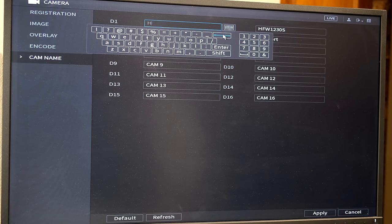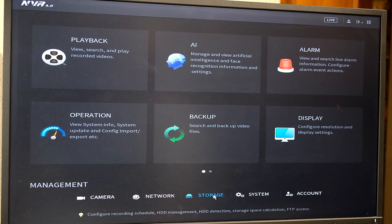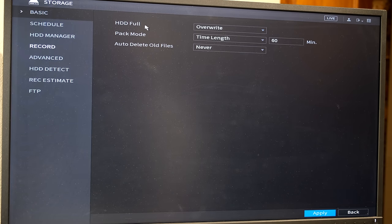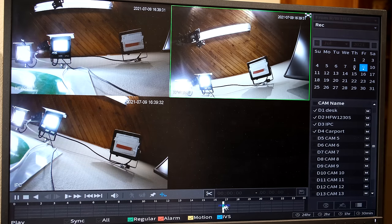You can set the camera name — for example, I'll call this one 'Desk' because it's on my desk, camera two 'Desk 2', and camera three 'Desk 3'. Set your names according to camera placement. Now you'd want to set the schedule. Go to Storage and look at the hard drive settings — you want it set to Override. If it's set to Stop Record, once the hard drive is full it will just stop recording. Override means once the hard drive is full it will start writing over the earlier footage.